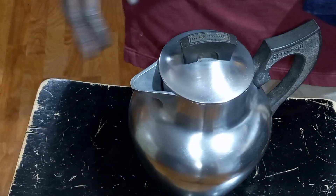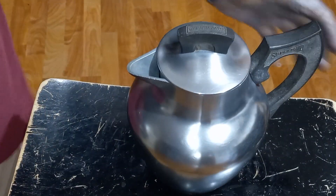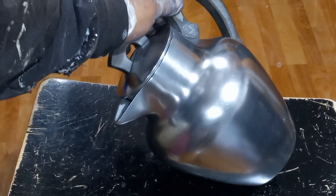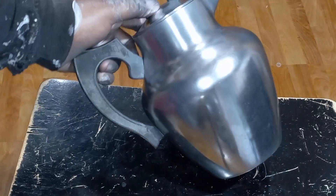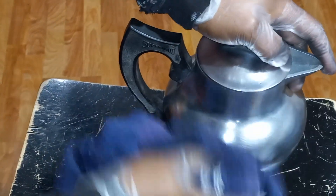Man, look at that — this thing is actually shiny. You all see this pot? It's actually shiny. Okay, I'm going to go get the spin wheel and polish this just a little bit more.